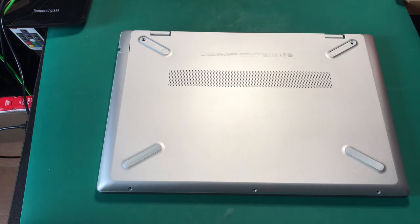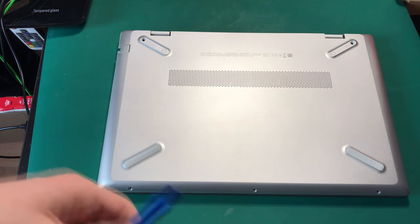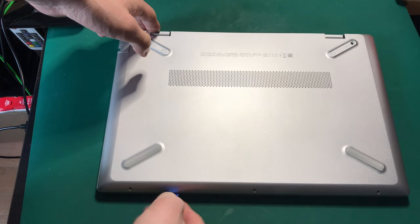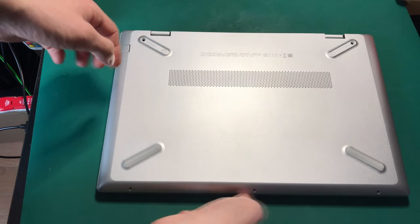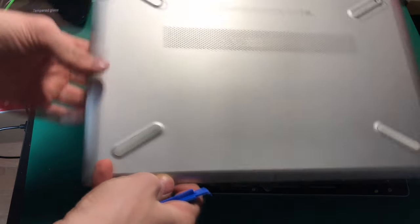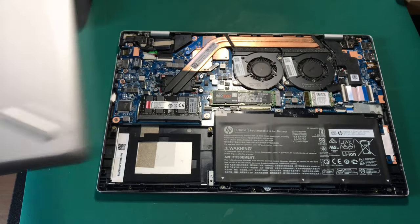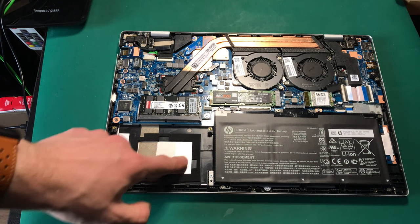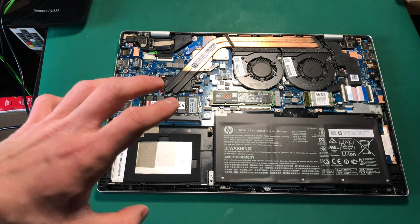It's literally a nightmare to open this case, but I had one of these pry tools and all you do is sort of pry it open because there are clips just under the case. I finally managed to do it — you can do it with a credit card but it's going to be extremely difficult. This is the area where your hard drive would go.